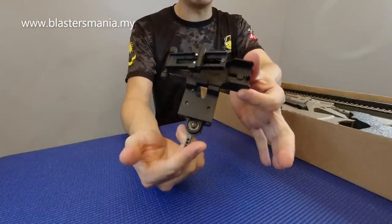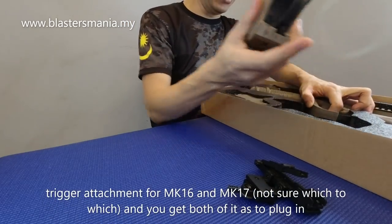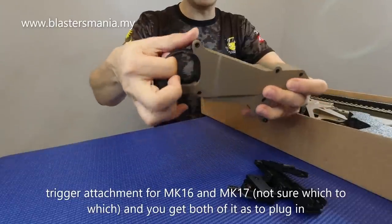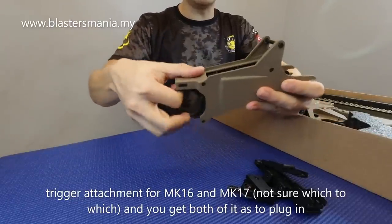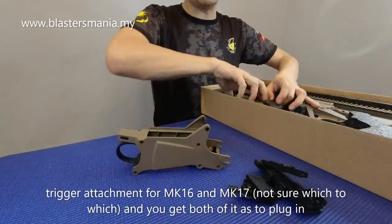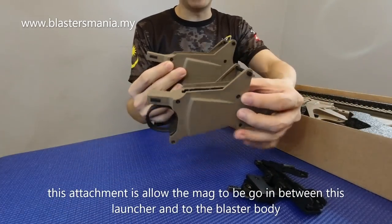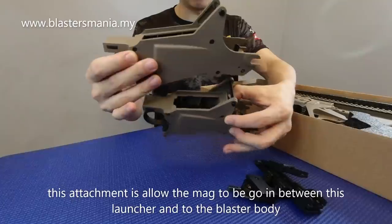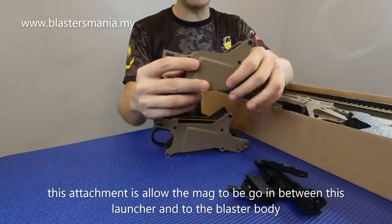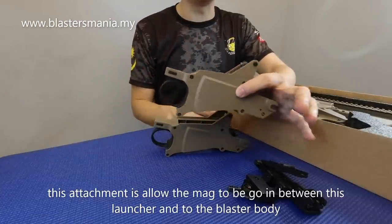Dia punya end point. Lepas tu dia ada trigger. Ni trigger. Ni dia untuk MK16 dengan MK17. Saya pun tak tahu mana satu 16, mana satu 17 punya. Dia punya beza, ada satu panjang, ada satu pendek. Bahagian ni untuk attach kepada EGLM yang ni. Dan boleh guna SCAR MK16 dengan MK17 juga.